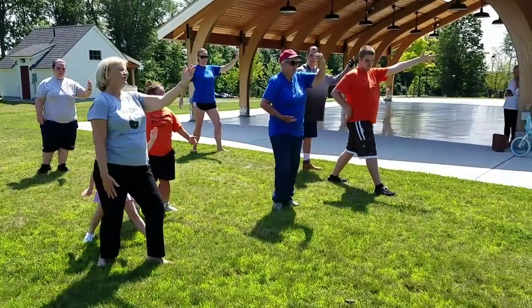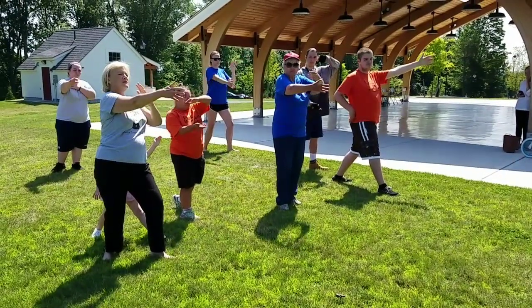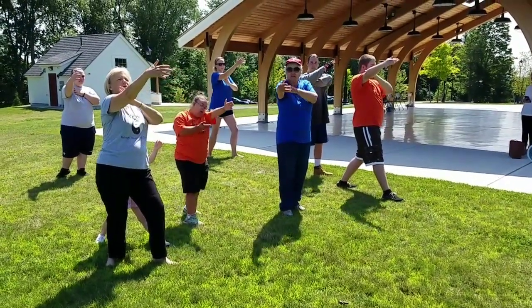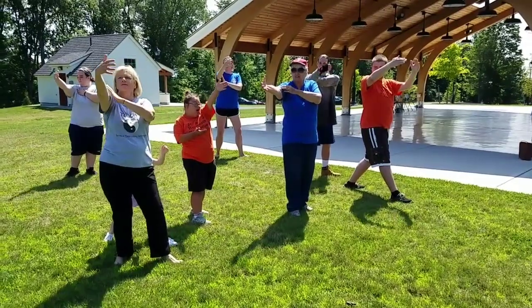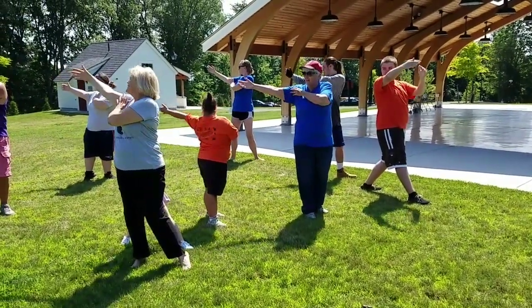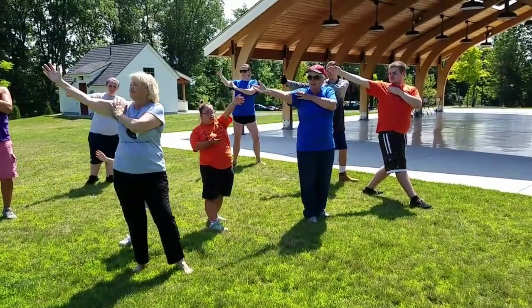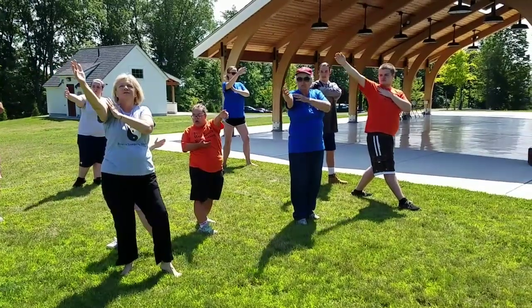Here we go with that beautiful white crane spreads its wings. Bring it all the way back. Take a breath. Bring it back in. Beautiful.